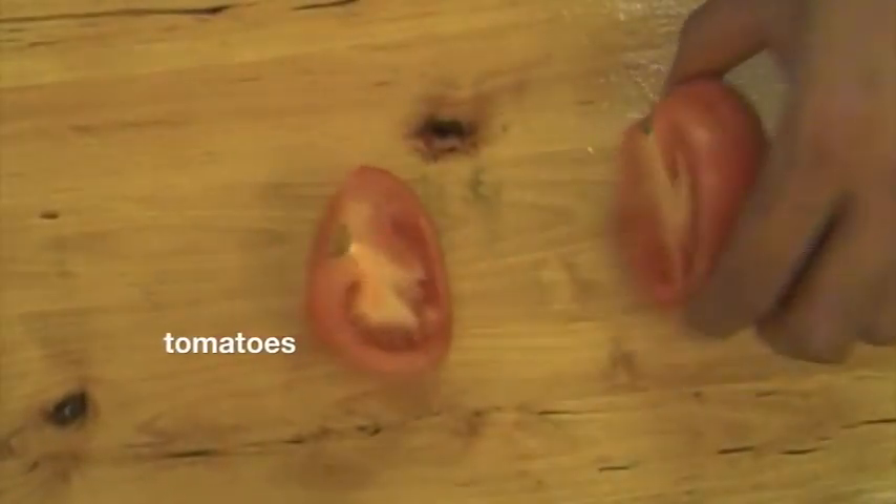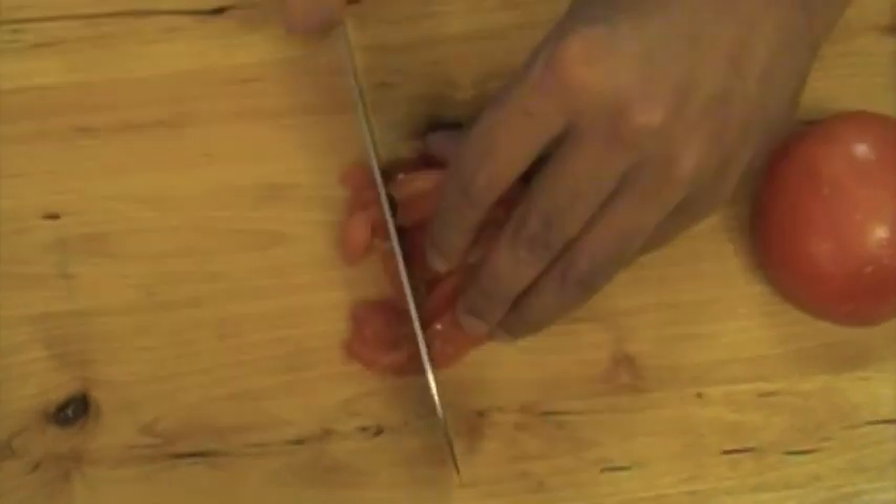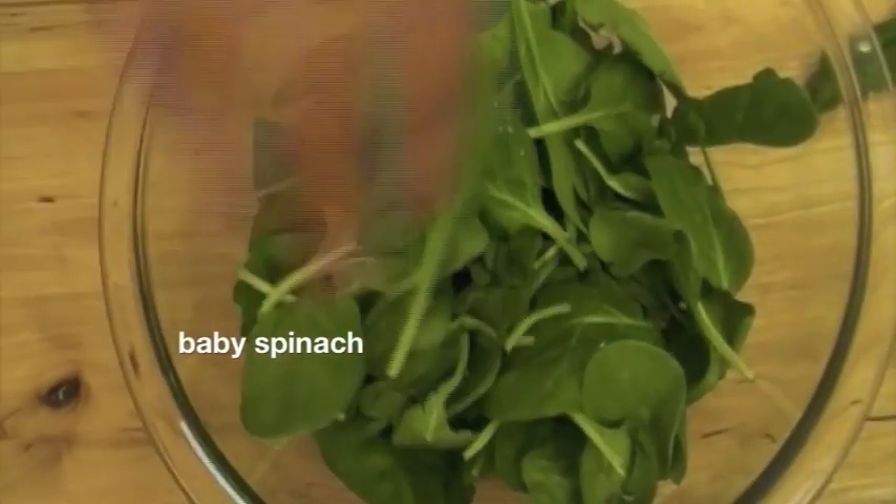Next, we're going to chop up some tomatoes. I've got these beautiful vine-grown tomatoes — the flavors are fantastic and these are the ones I love using in my curries. Finally, have prepared washed, rinsed, and dried baby spinach leaves. We're all done with prep. Now it's time to start cooking the lamb — let's move to the stove.